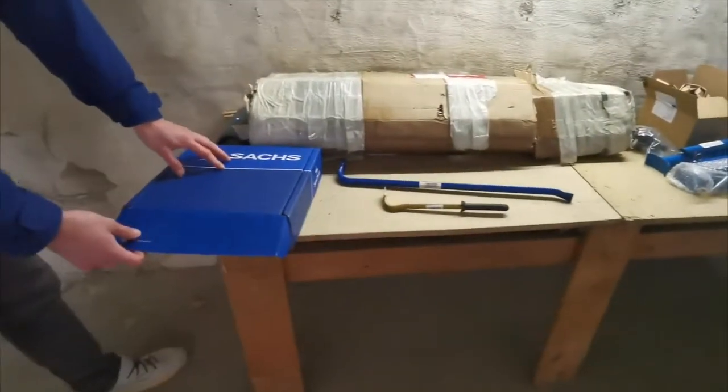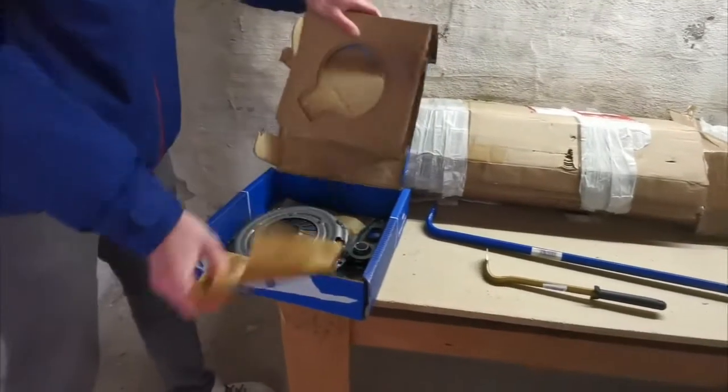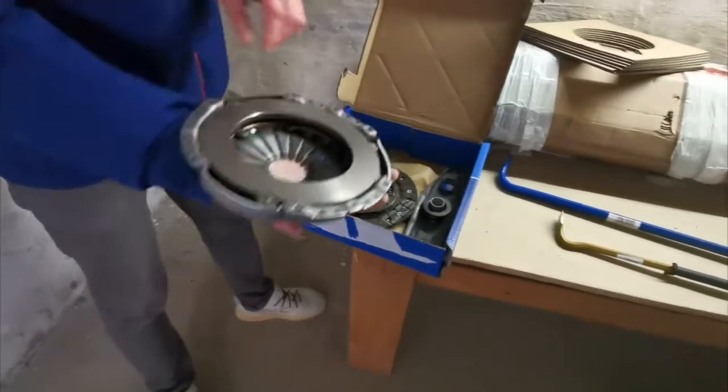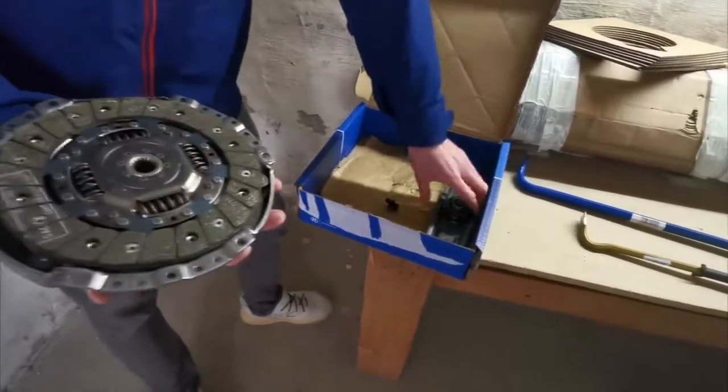So we've got a Sachs clutch which is actually the OEM replacement — complete, brand new, only 100 euros.